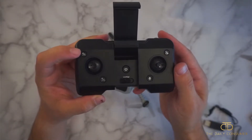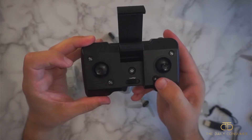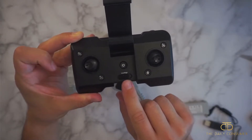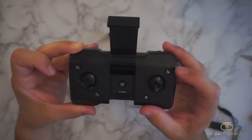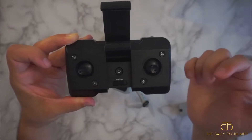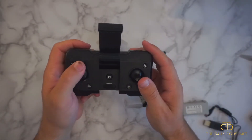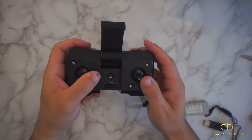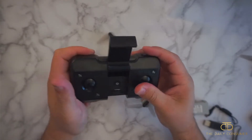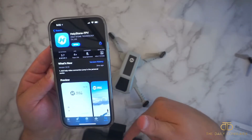On the remote, you have a button to take a picture, and if you long press it that will start your video recording. You have headless mode and trimmer. If you long press, this is your auto start and landing. Right here is low and high speed. If you click the high speed rotation button it'll do a flip, and long pressing it will do the circle fly. On your joysticks: up and down will ascend and descend, rotate left or right, and the other stick controls forward, backward, left, and right flight. I'd also recommend downloading the app to pair to your drone so you can see the camera feed while it's mounted in the controller.